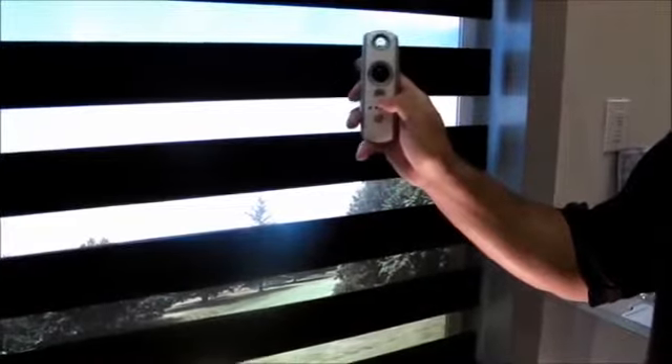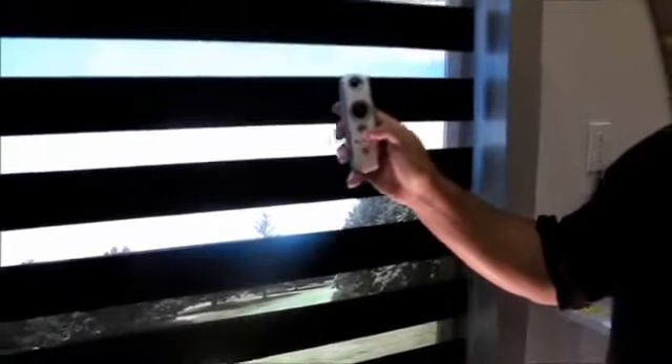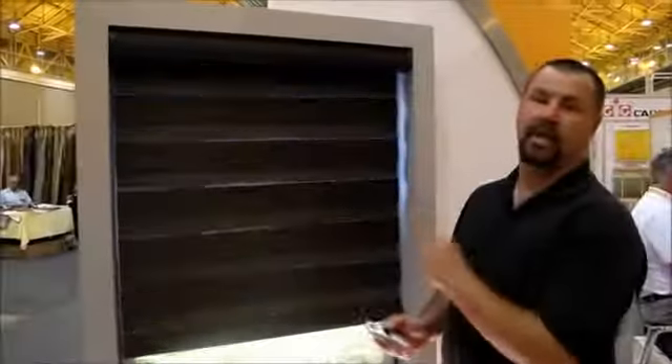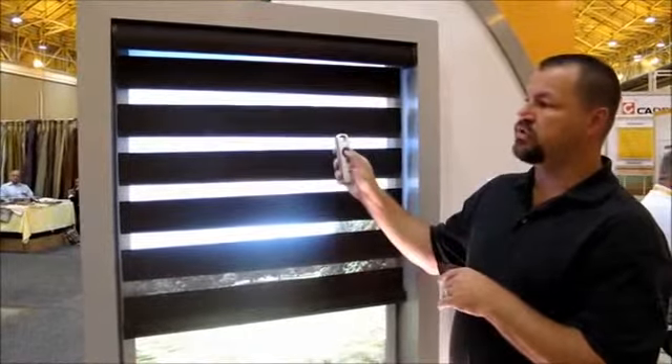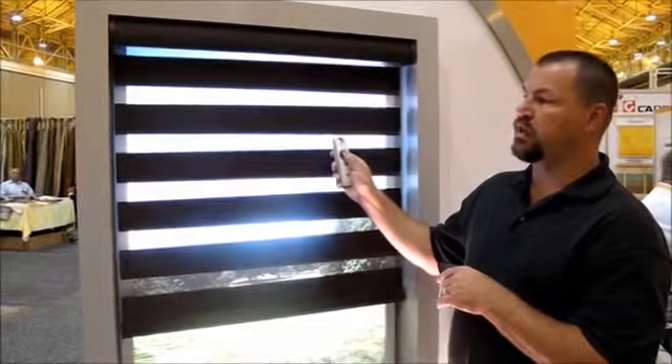I can also set a favorite position where I know right where I want it every time. You can just operate the shade — I can raise the shade, go back up and bring it all the way back into the head rail. I can stop it at any point, and if it doesn't line up, I just scroll it down and put it right to where I want to.